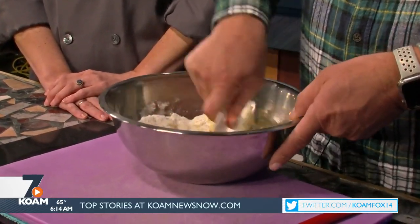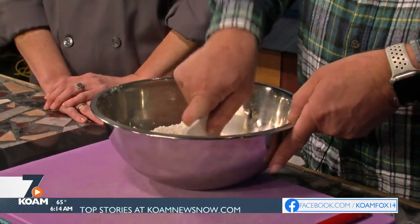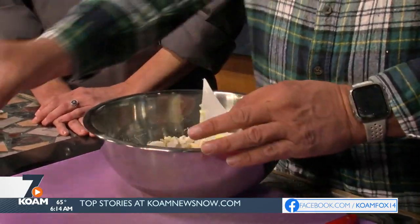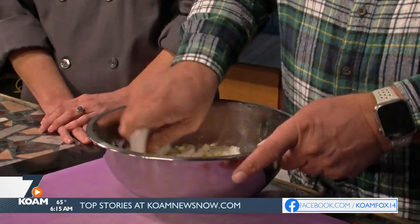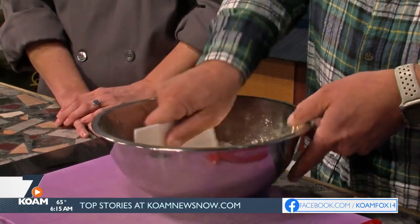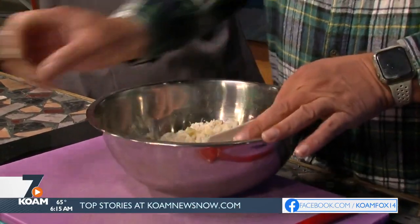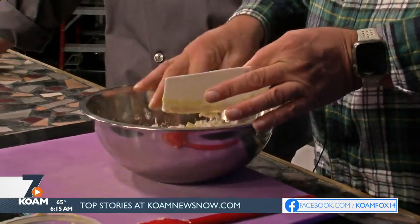We're going to start cutting this all together a little bit, get it all nice and cut down into smaller pieces. And we're going to add a little bit of water at a time — just a little bit. Too much and it will get really tough. So we just add it a little bit at a time and start to bring it together. As you can see, it's starting to come together with just that little bit of water.